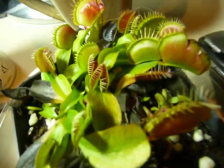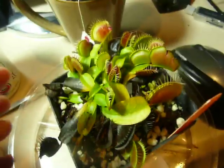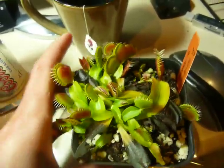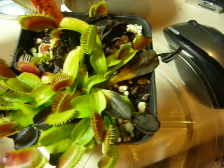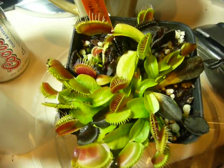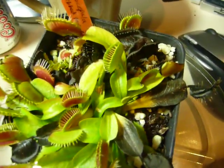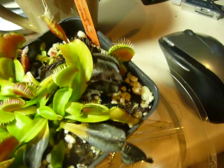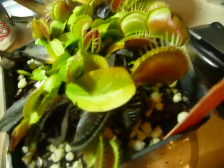Right now we've got a Dionaea muscipula — a Venus flytrap — going into dormancy. I think this is a seven-year-old rhizome. I got it when it was five; it looked a little small for a five-year-old. What's really cool about this is that it's not the most bizarre Venus flytrap out there, but it's pretty awesome.